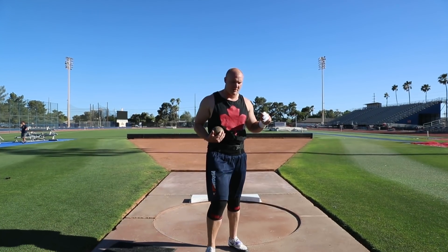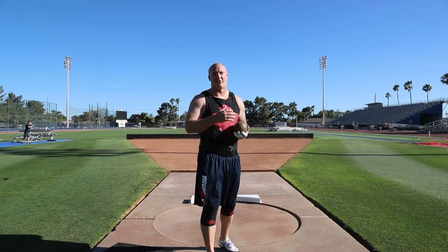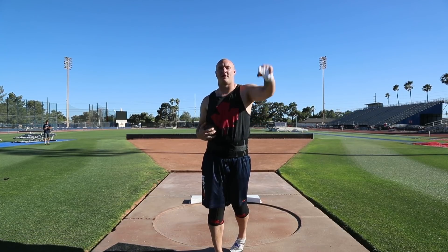Moving on to reverse stand throws. When I get to reverses I have the tendency to want to pull off even more because I'm trying to jump, so I'm gonna try to avoid that as much as I can — just continue to get that arm up and snap it out of my hand.